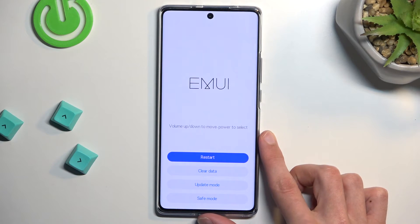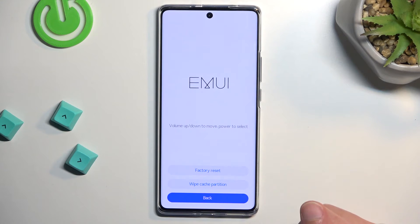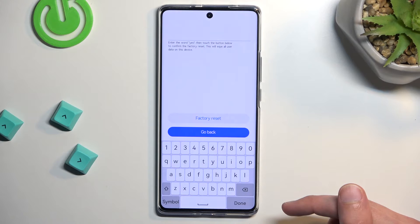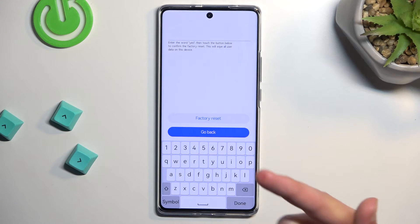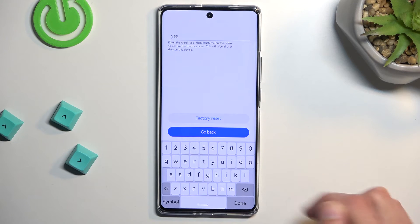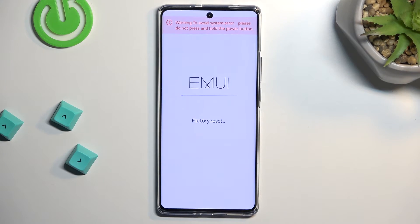As you can see, this will take us to recovery mode. From here you want to select 'Clear Data' — you can simply tap on it — and then 'Factory Reset.' Here we just need to type in a yes and then select factory reset.